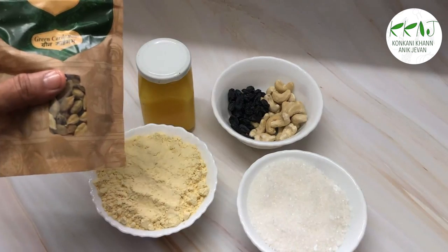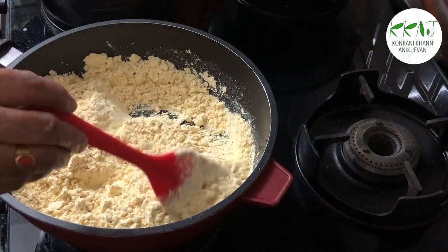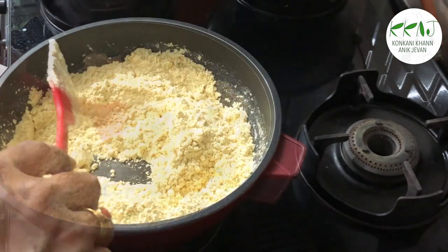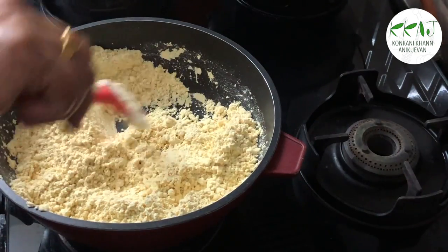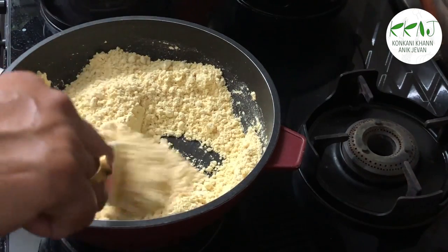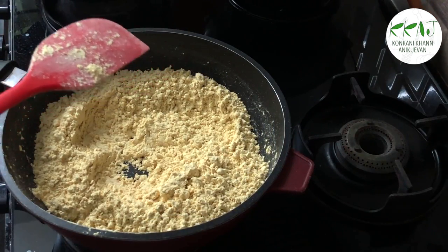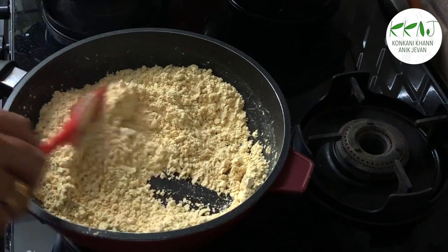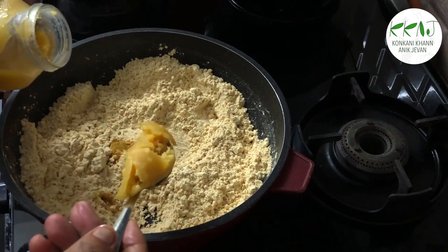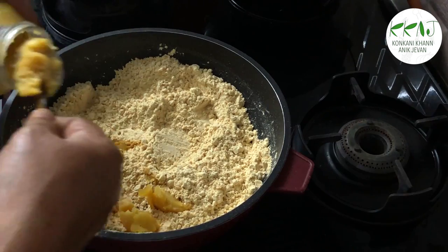Add some elaichi. Add the besan in a thick-bottomed kadai and roast on a low flame, carefully without burning it. When the besan starts giving a nice roasted smell and has slightly changed color, add the ghee.